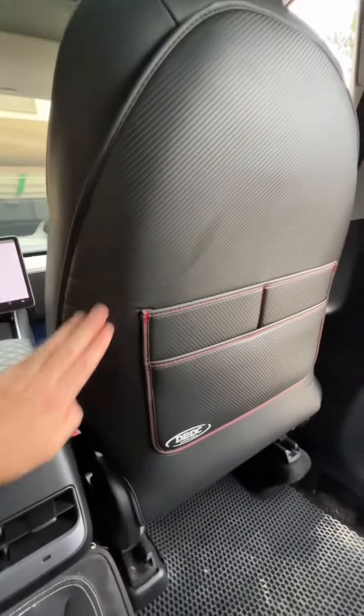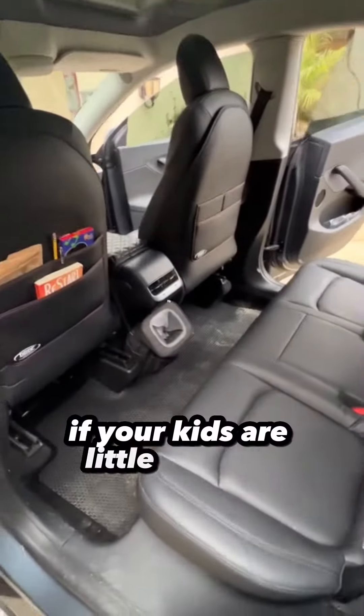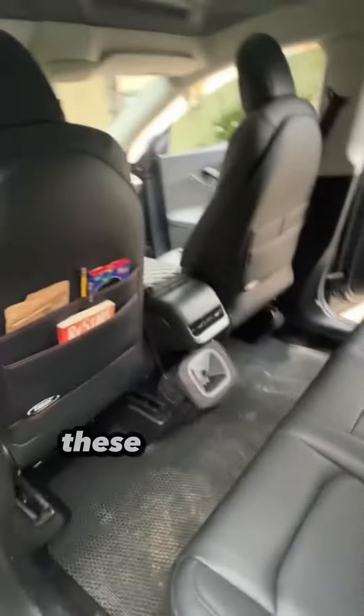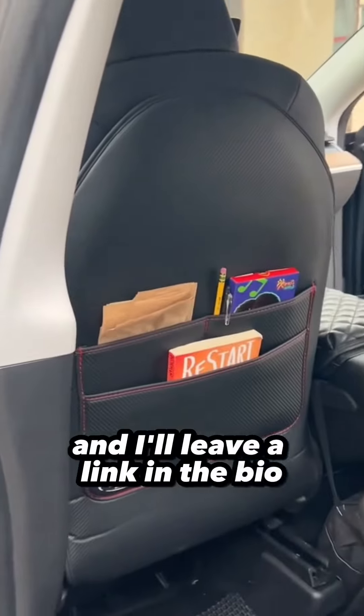These creases will kind of pop out and wear out just over a little bit of time, so it'll be super smooth like the rest. If your kids are little piggies like mine, these things are super clutch. They're about 60 bucks on Amazon and I'll leave a link in the bio.